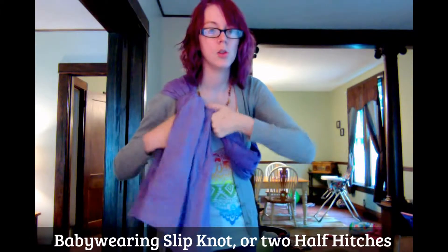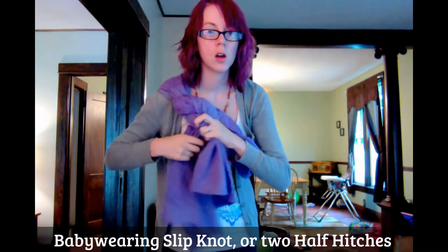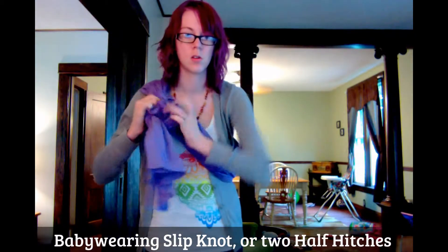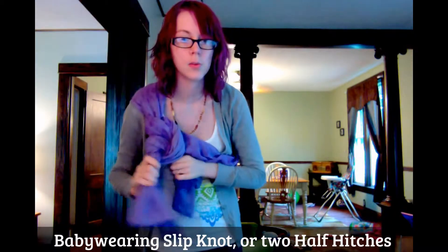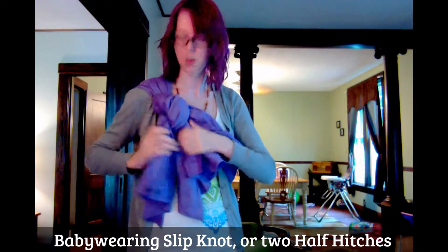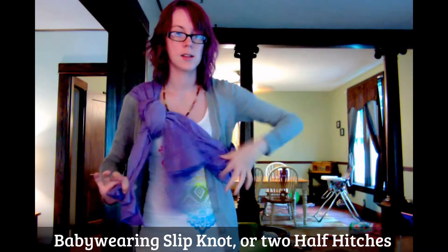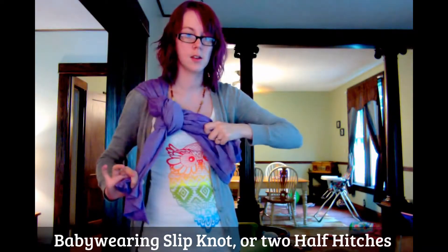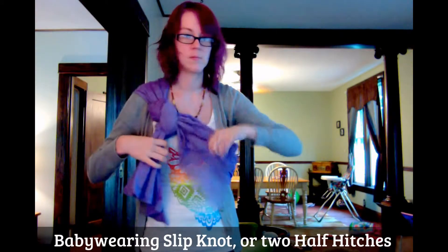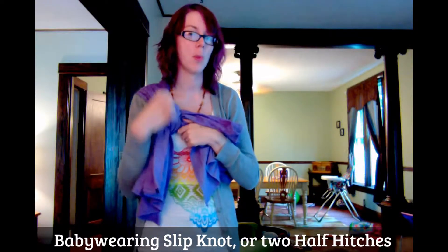Through, and then you go down, under, and then through the hole you made. Now this is the tail — same with this one. Now that you have the knot done, don't worry about it.